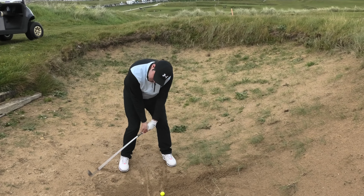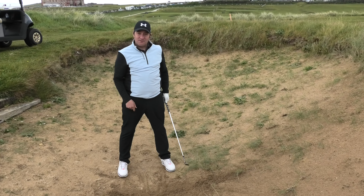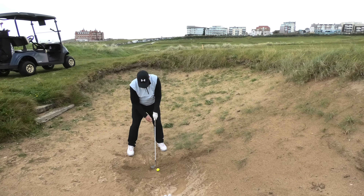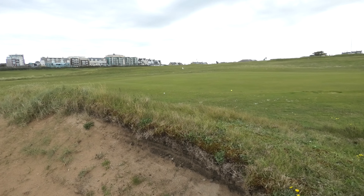If I have the ball too far back, I'm just going to dig into the sand too much. If I have it too far forward, I'll start making contact with the ball right up the face and it comes back down to your feet. So: club face open, ball position slightly forward, a tiny bit of weight on the left side — and I'm just going to accelerate into the back of the sand and it pops out nice and easy.